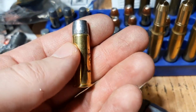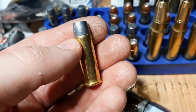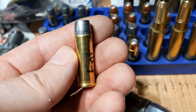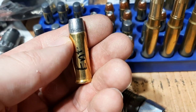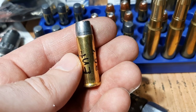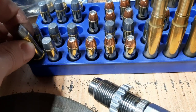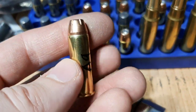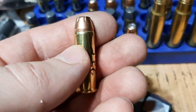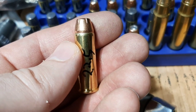You can see the crimp on this cartridge here. It's a heavy roll crimp right into a crimp groove that's built into the bullet, also known as a cannellure. And here we have a 240 grain XTP, which is also crimped into a cannellure. You can see the crimp right there.